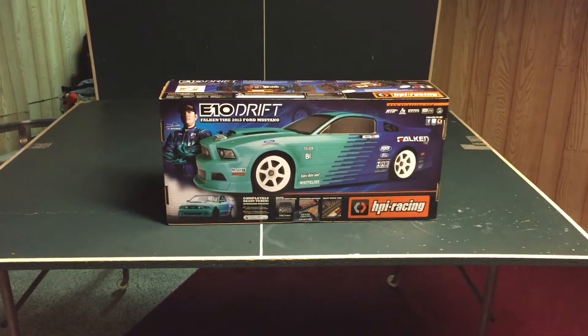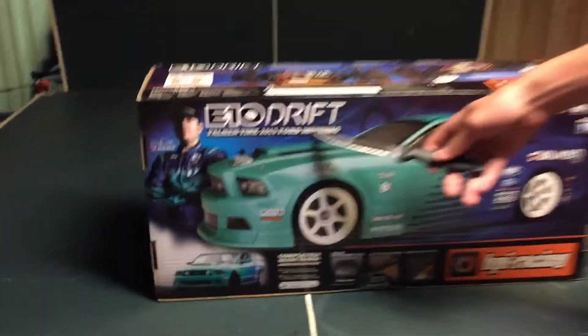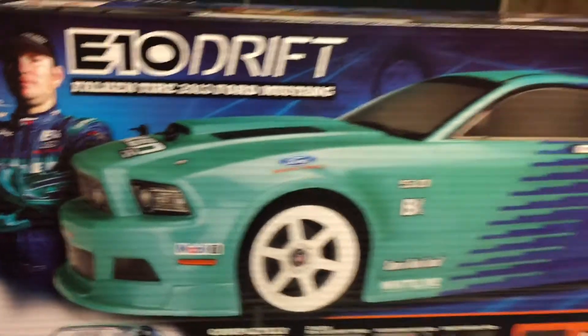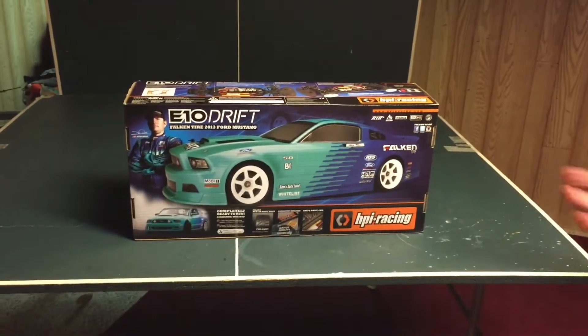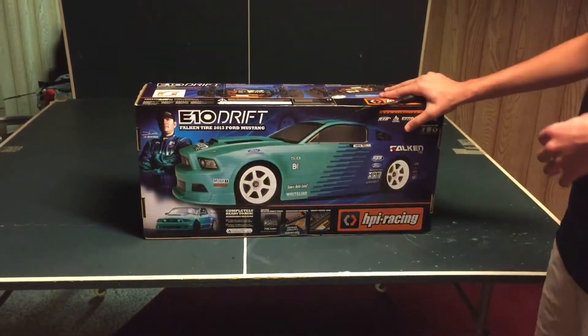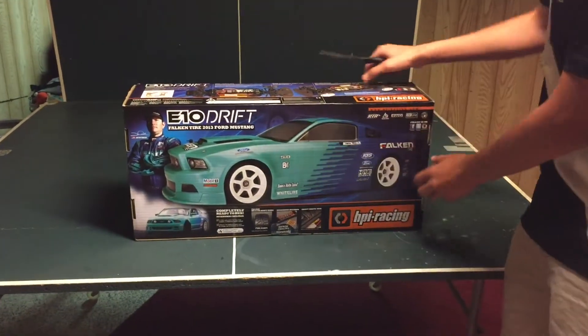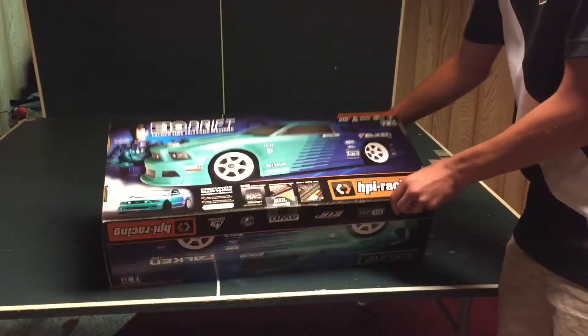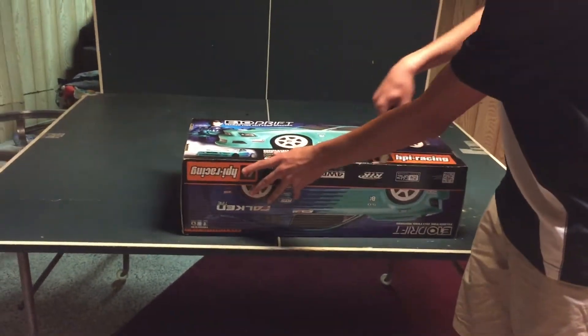Here we have an HPI Racing E10 Drift with the Falcon tire 2013 Ford Mustang body. We will be getting a different body because we want to make this thing look cool and not like the stock thing — by next month this thing will not look anything like the stock car.